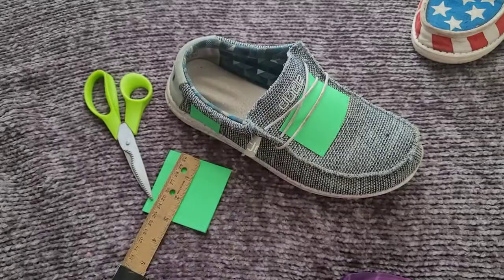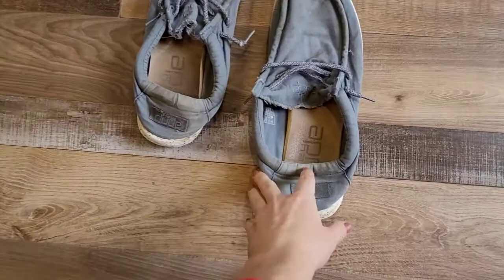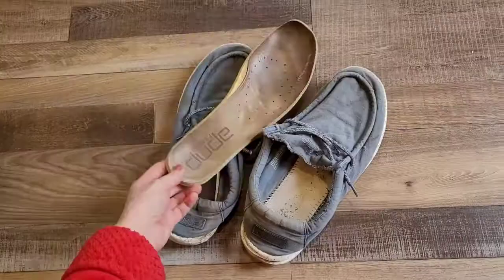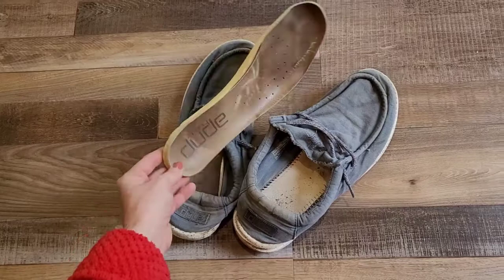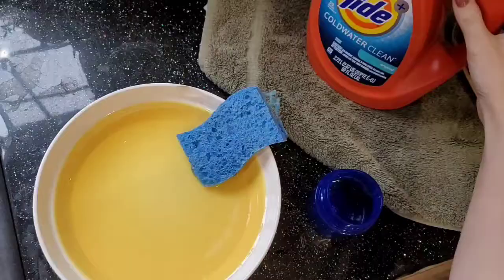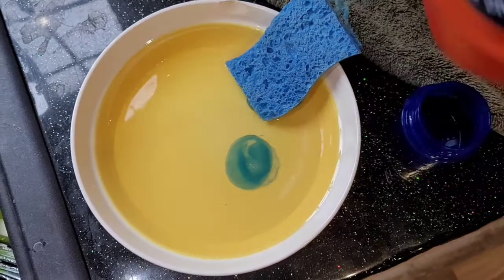Now I'm going to do two different pairs of Hey Dudes. This first one is a really old worn-out pair of my husband's — I'm going to try to clean them up, fix them up, and add some stuff to make them new again. I think I'll just throw away these old insole pads and buy new ones since they're pretty worn out, or I can do the little sock trick and totally cover them. I'm going to throw these in the wash first.